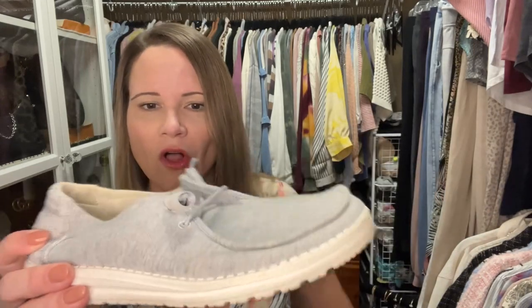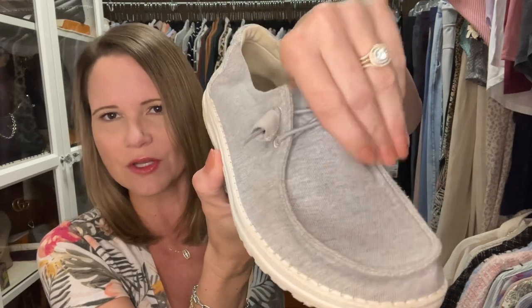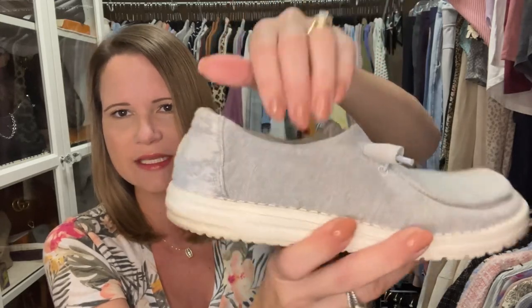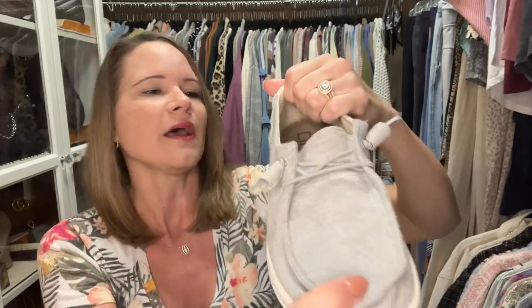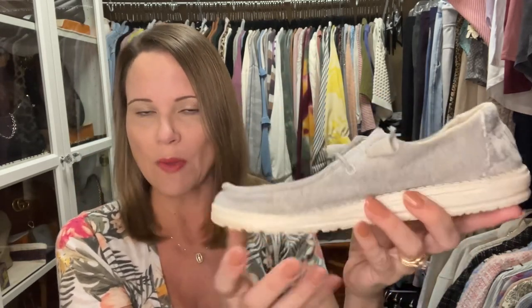I love this pair just as much as all of them — they go awesome with jeans. It's nice that they're a little darker so they don't show the dirt as easily. These are all Wendy shoes except for the ones with fur. This one is a jersey material but it is so soft and it has that cute little snakeskin detail on the back. Whenever they start to smell I wash them and it's super easy — the smell goes away.